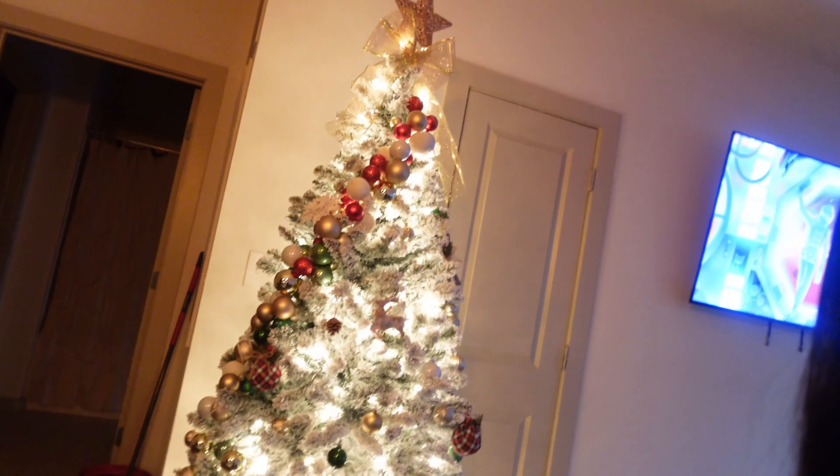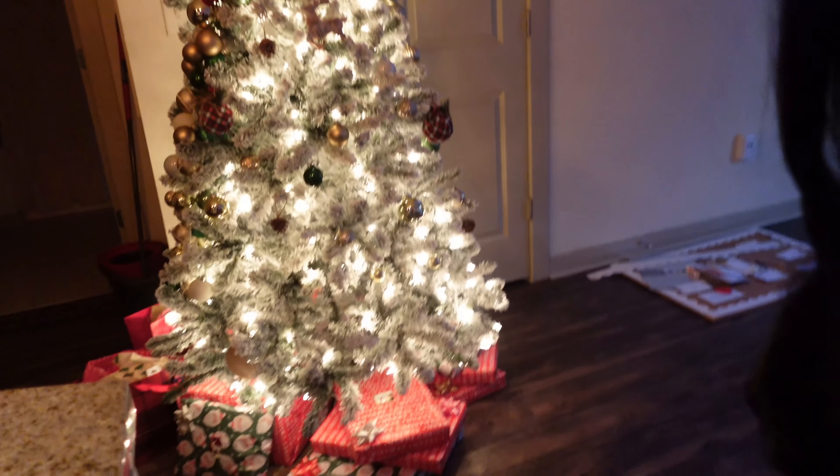Look at my Christmas tree — isn't it so cute? I love it. And then I have everybody's gifts down there. I am almost done Christmas shopping. I've been adding little bits and pieces for everybody. Like, everybody has everything they want, but I'm giving them a little bit extra because it's the season of giving and I love that.